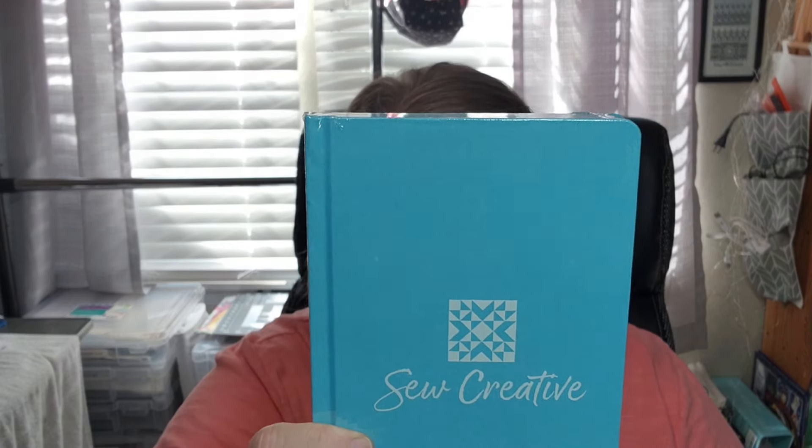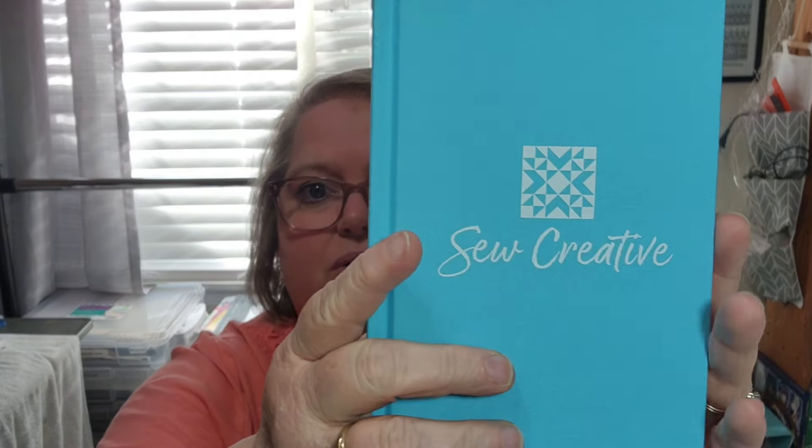Our next thing is a So Creative quilting journal. Let's look at this — we could keep our quilting notes in it. I need something to puncture the plastic so I can get it to tear. Okay, here's our So Creative Quilt Journal. On one side of the paper it's lined and the other side has a grid on it, so that'll be good for creating your quilts if you want to design a quilt. It says So Sampler Got It First, a value of $10.98.